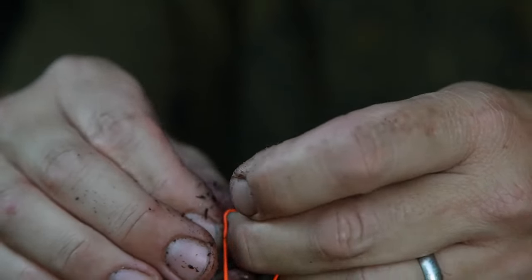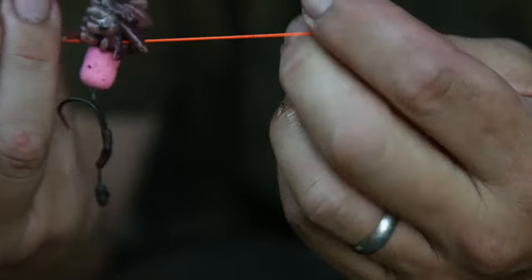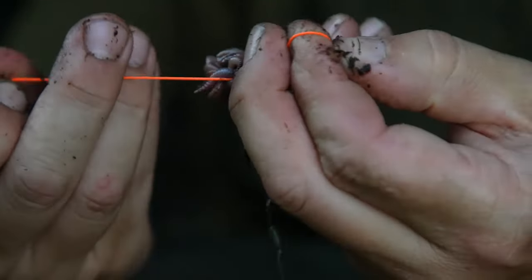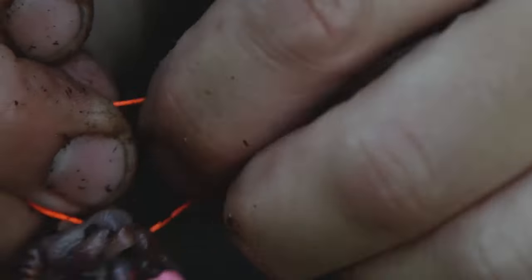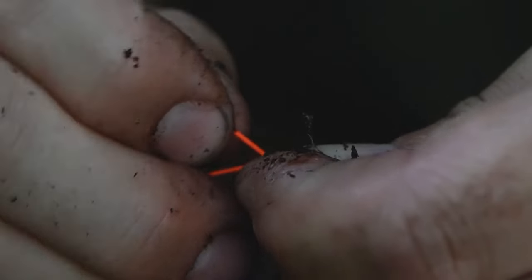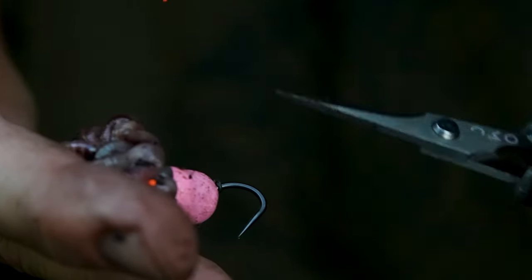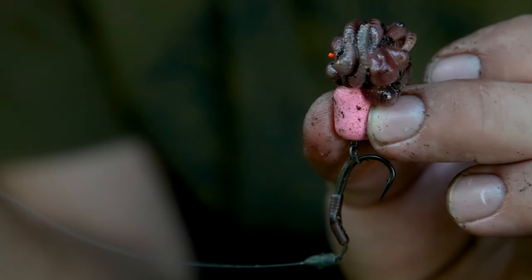Then using simple overhand granny knots, do one then another and just keep doing granny knots until you've got a nice tight bundle of worms. For the final knot, do a double granny knot or just go through the knot a couple of times before pulling tight. Trim off your tag ends and there is your finished worm rig.